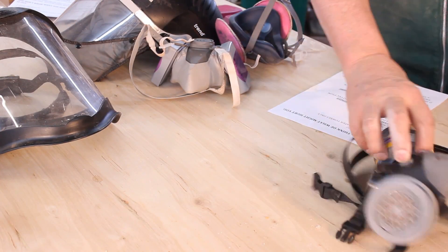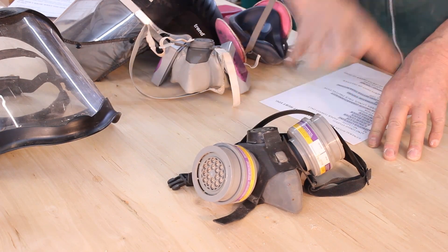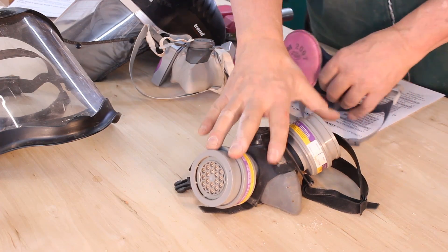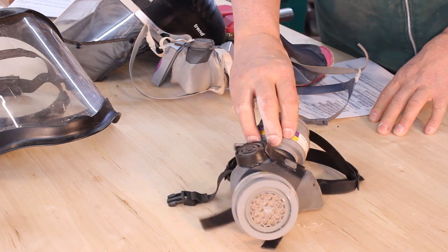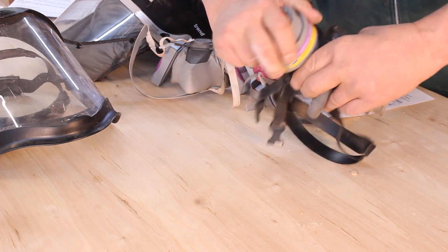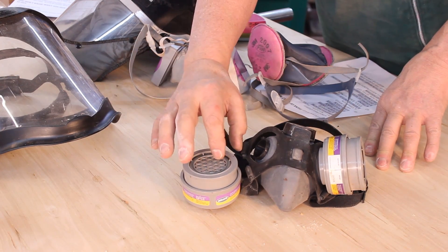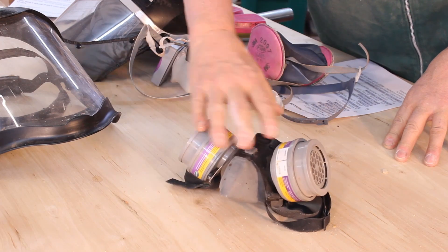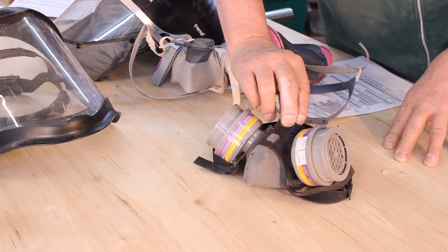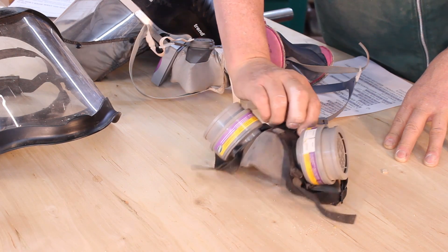Here is a chemical respirator. The difference between this and a standard dust mask is that a chemical respirator will protect you from vapors — if you're spraying anything out of a spray can or rattle can, this is the kind you need. The filters are charcoal-based to filter out vapor. If you don't have the money for a Trend Air Shield at around $400, at minimum you should have a chemical respirator in your shop.